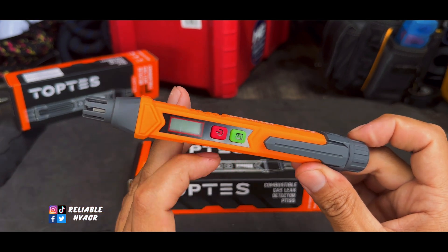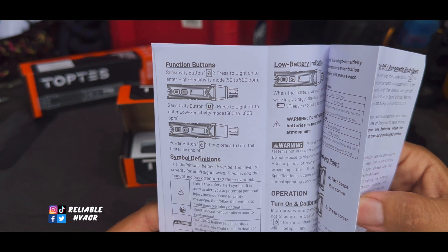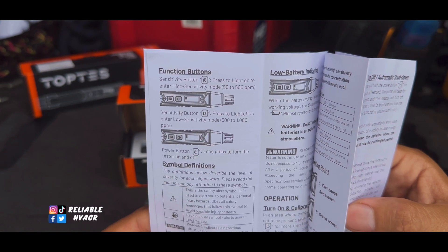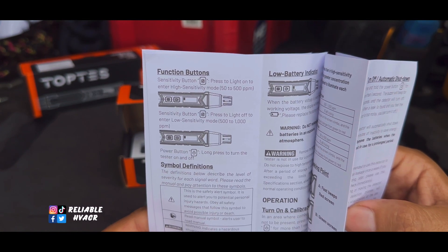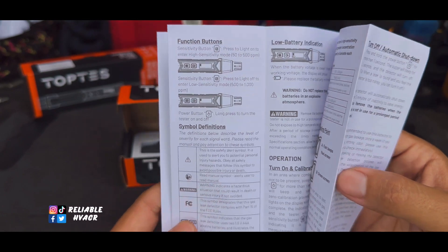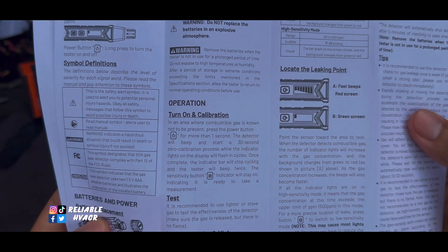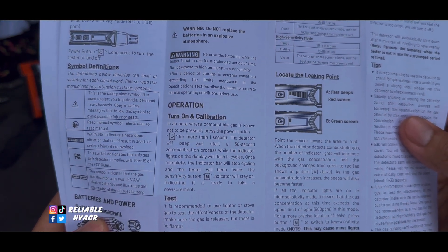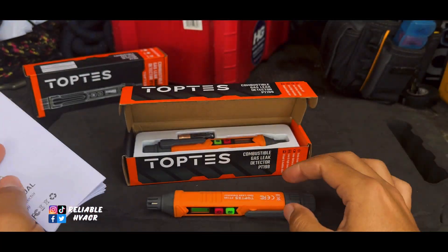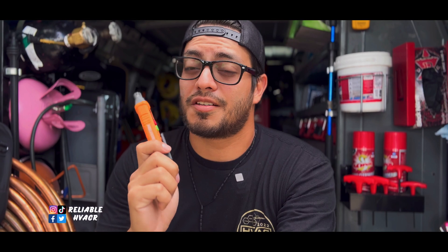You have yourself a pen-style gas leak detector. Two buttons, pretty straightforward — powered on. There's a sensitivity button: 50 to 500 parts per million for high sensitivity, and 500 to 1,000 parts per million for low sensitivity. Hold the power button to turn it on, tap it to turn it off. When you turn it on, there's a 30-second calibration, then it lights up and beeps.